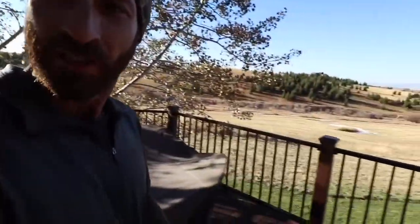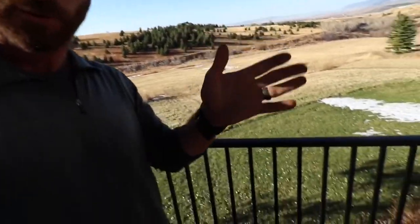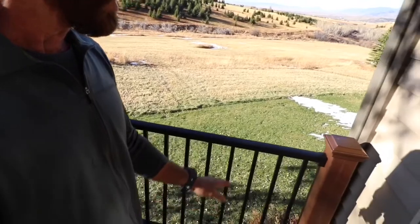Final day of a complete turnkey deck replacement. I'm going to take you around and show you the components we've used and the finished product. The railing we used is the Trex Signature standard vertical baluster panels with a black powder-coated finish, and we did use the Trex Transcend post sleeve in combination with the signature panel.